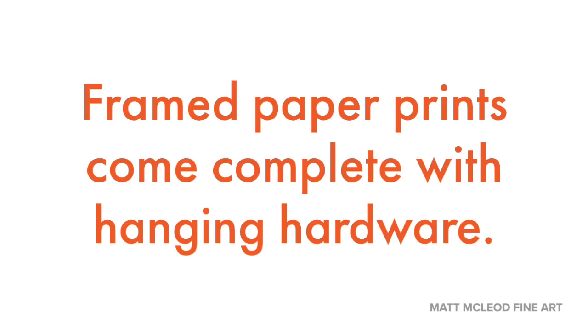One thing that's always great about the quality of these prints is that it comes with hardware ready to hang. So your fine art print, when it is framed, is going to be wired with a security hook ready to go on your wall.